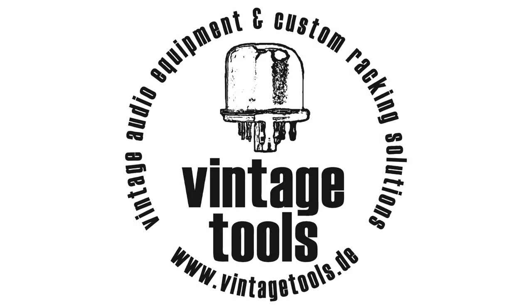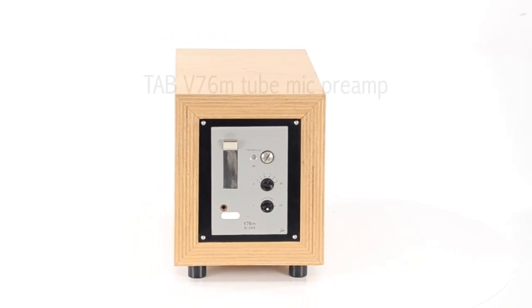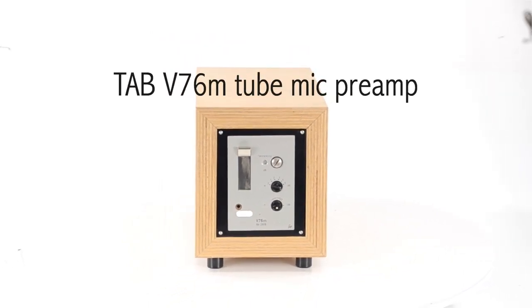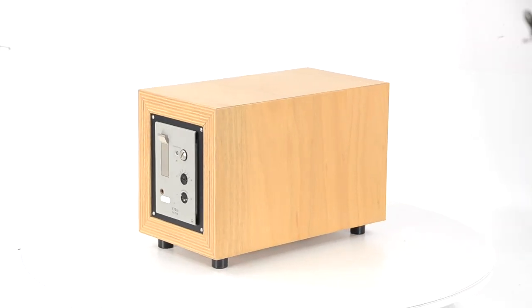Hello, welcome to a new Vintage Tools video. Today we want to show you a typical custom rack we built for one of our clients. Not much needs to be said about the TAB V76 since it's one of the best sounding and most sought after preamps in the world.